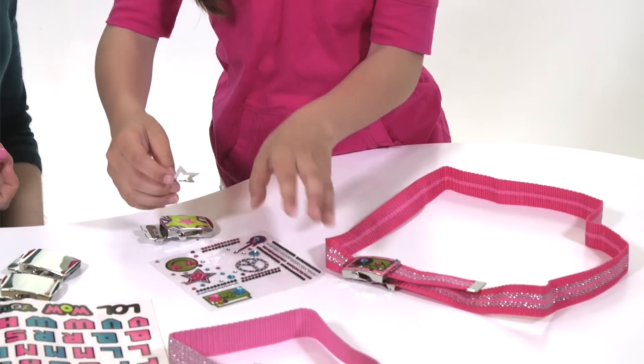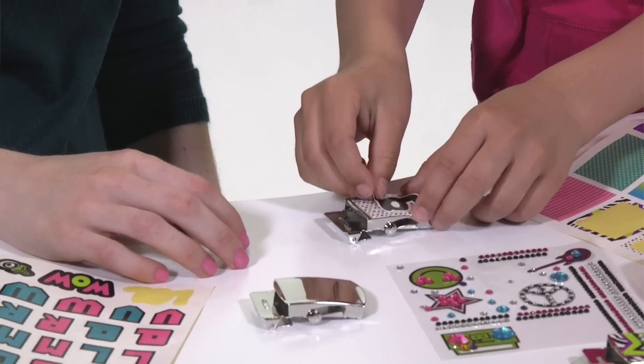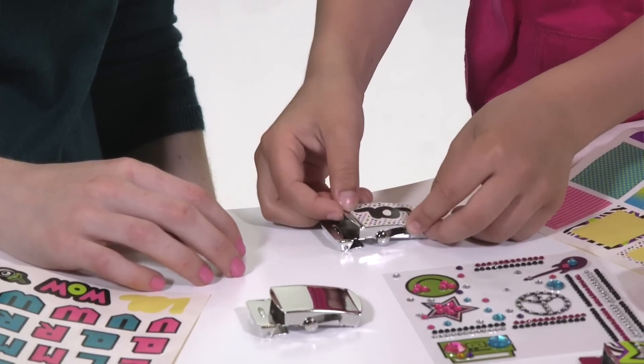The kit includes everything she'll need to complete two belts with four buckles. Decorate them with the included stickers, glitter tattoos, and gems.